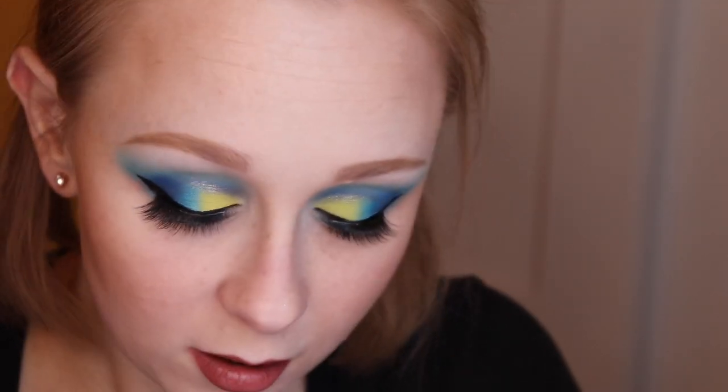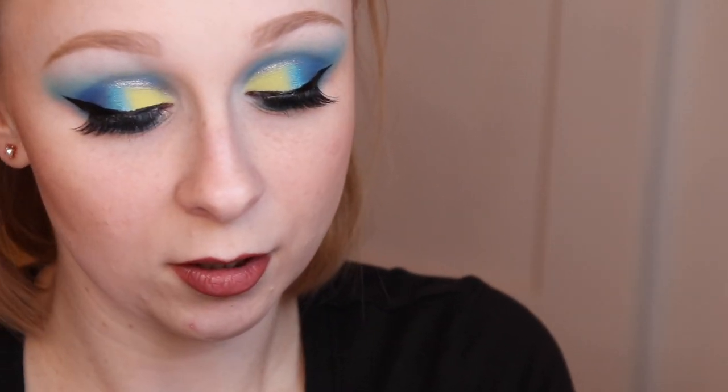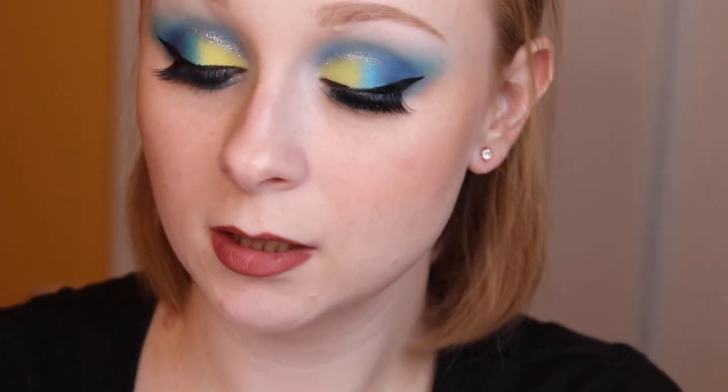Then I'm going to use this Revlon Cream Lipstick in the shade Bare It All. I'm going to top that over on top of the liner.